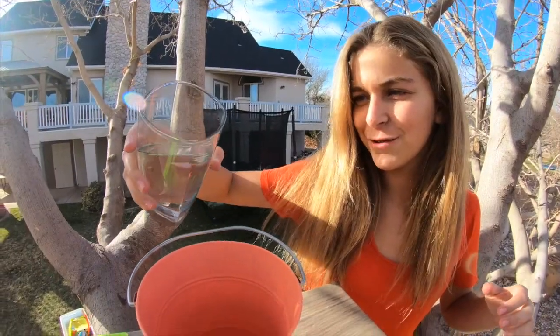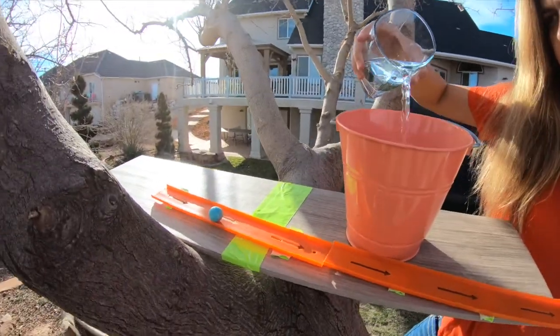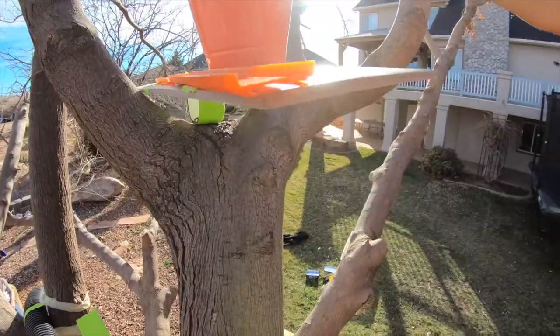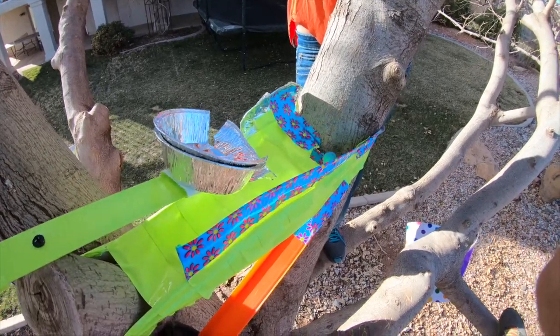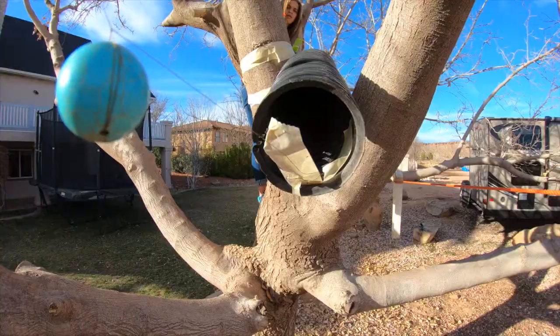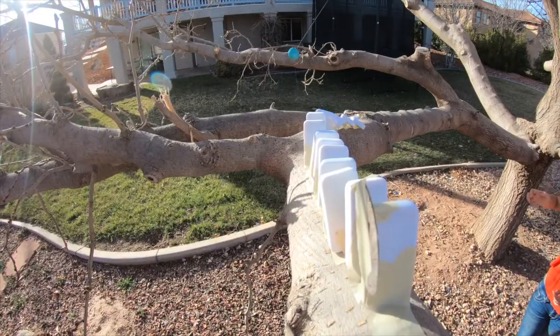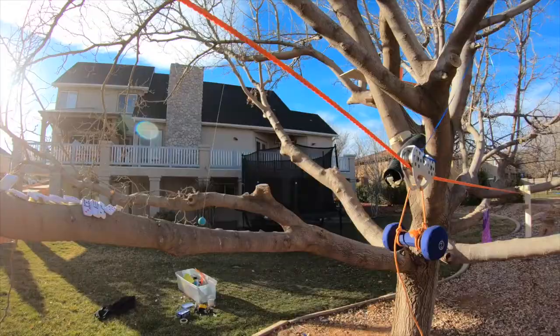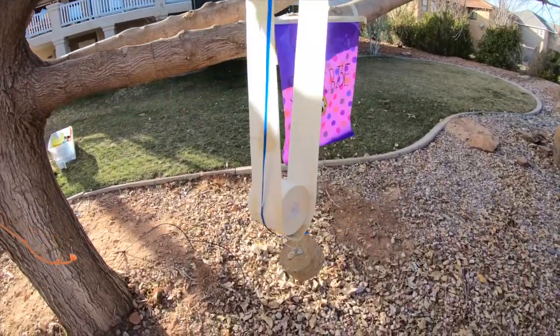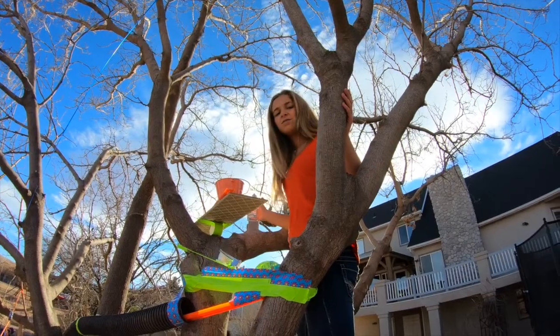Now for the moment of truth. Okay, we're going to see if this works.